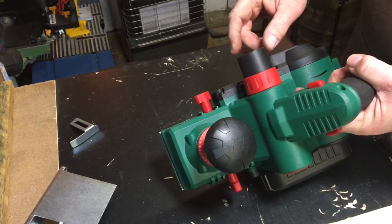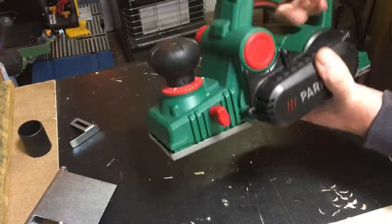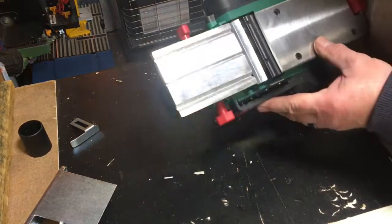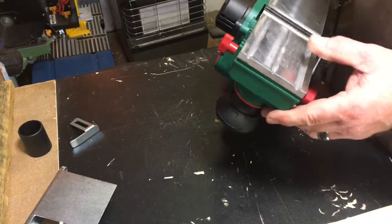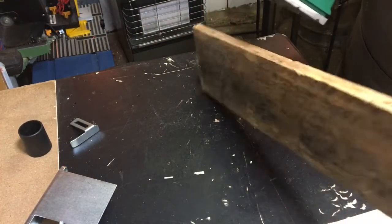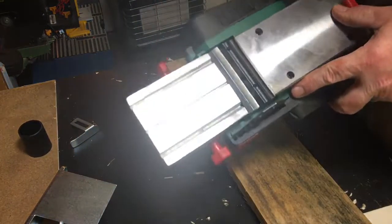It's got a comfortable grip. On the bottom plate there are V-grooves — these are for putting a chamfer on the edge of a piece of wood. You pick whichever chamfer size you want and just run it along the edge.